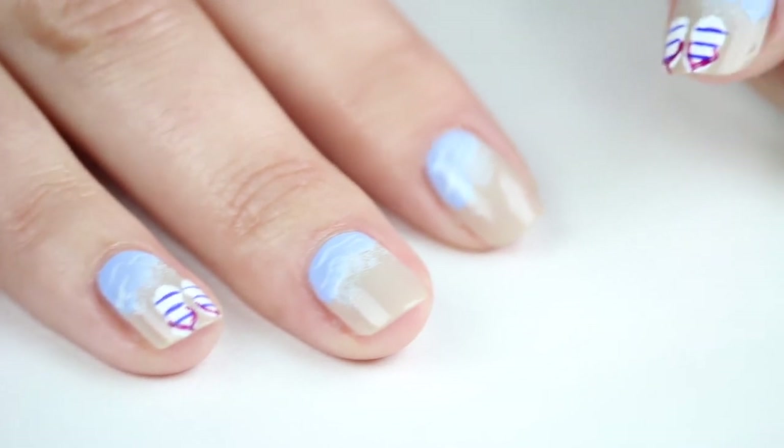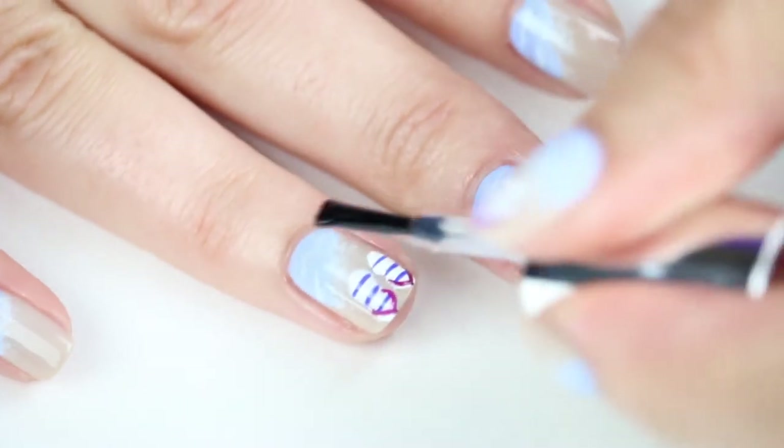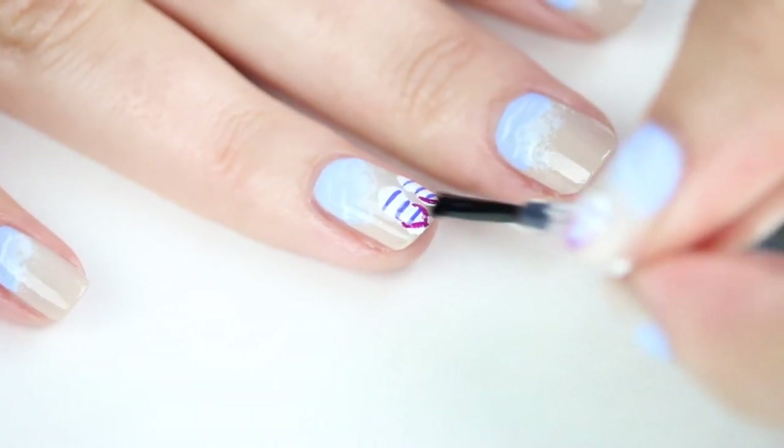Give your design a few minutes to dry and set with a generous layer of top coat. Try to keep the brush parallel to your nail to avoid streaking the design.